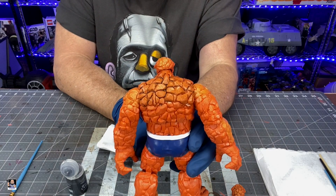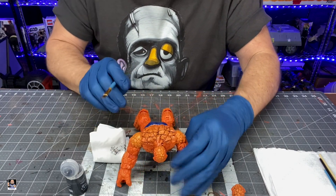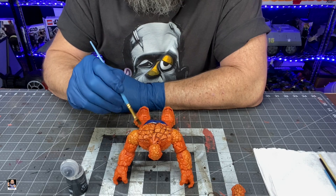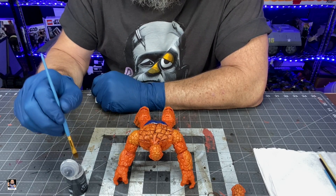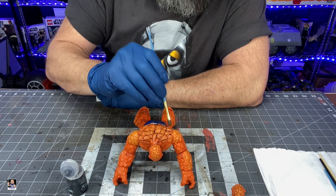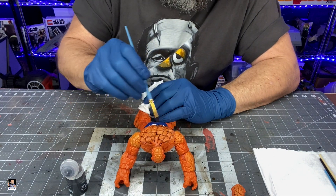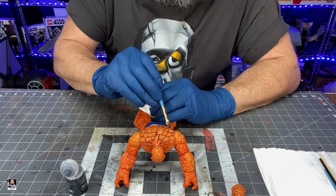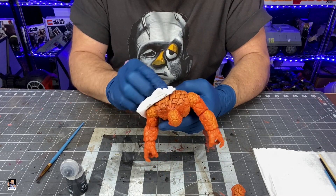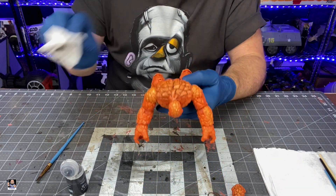Another cool thing — you can actually use his arms, put him in a pushup position, and this helps out quite a bit. You don't have to hold him as much, and I'm really concentrating in the cracks and crevices. Then I just come over and I'm only going to do a section at a time, so that way I can come back and apply more or less. Oh man, that is just popping out so much better now. So much better.